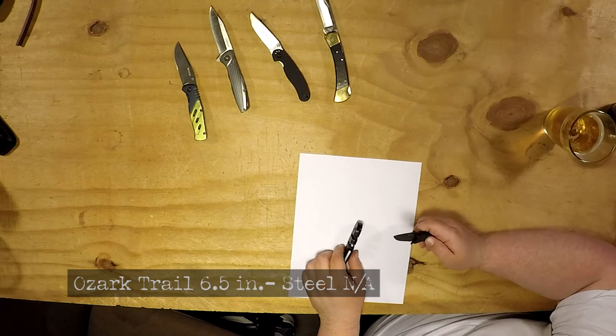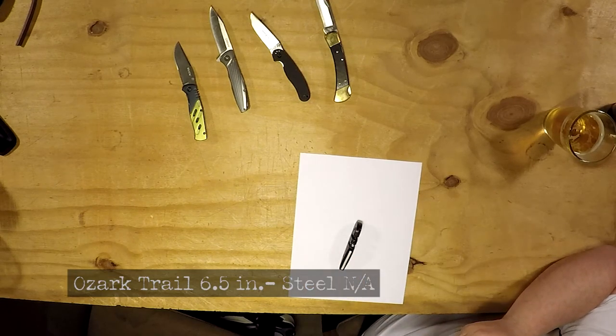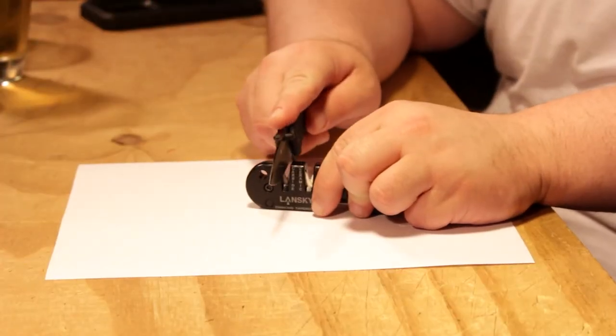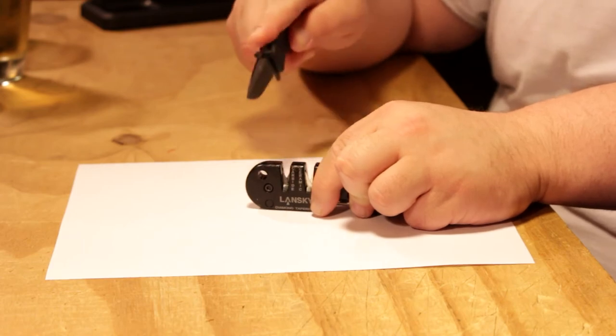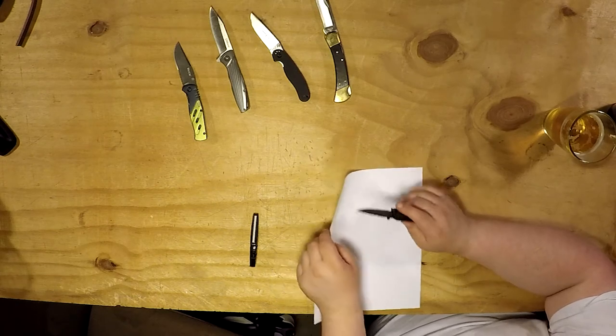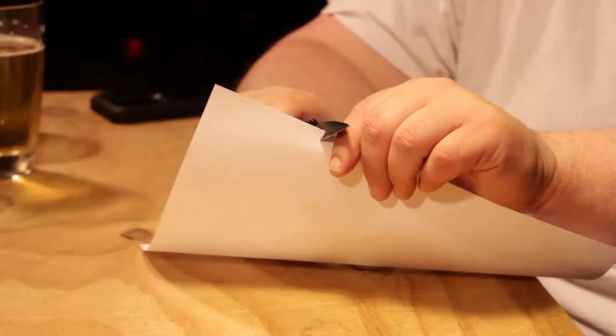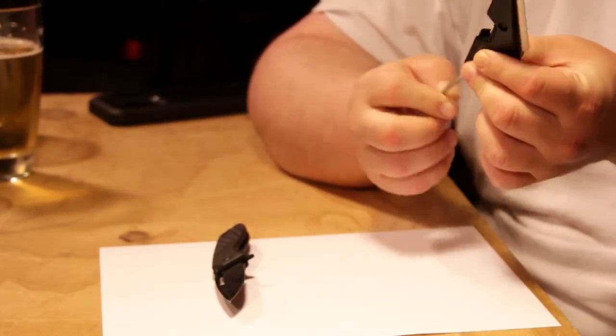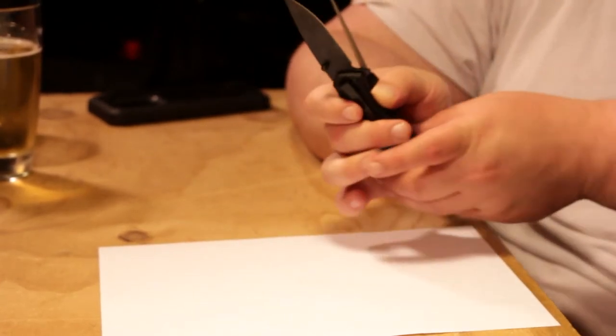I really want to play around with that carbide. Give me a piece of paper — I'm going to test the cheapest knife with it and see what comes off. Cheapest knife — $5. Let's see if I can get this thing sharp.